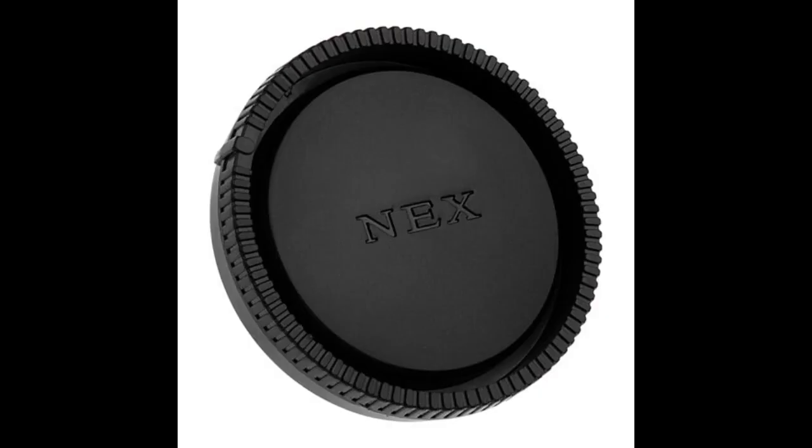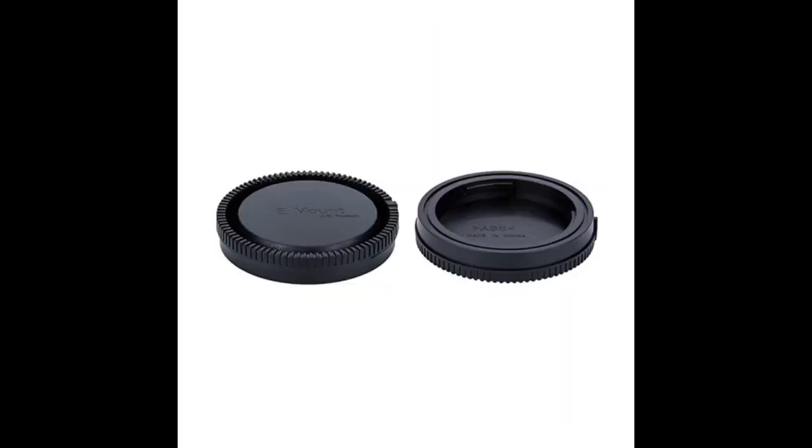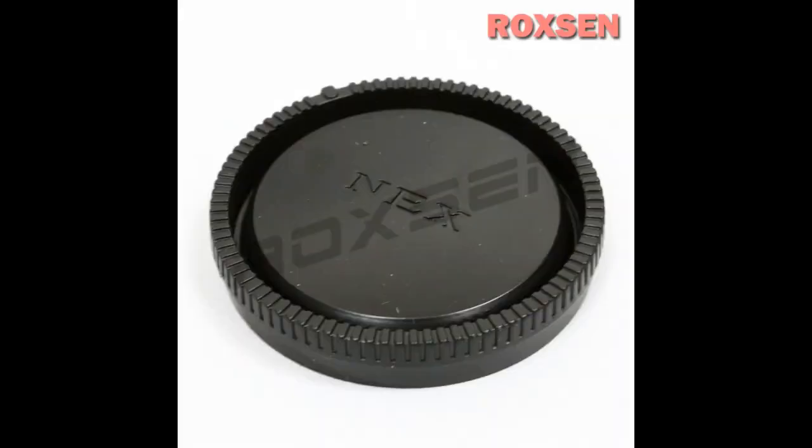Being an OEM product, it fits perfectly. They're not cheap, but they're not expensive either, so you might as well just get the right product in my opinion. Don't get third-party replacements — they're all loose. Get this one. As far as I can tell this is official Sony. A little pricey, but seems like great quality and it is a Sony authentic item. Highly recommend to protect your investment.